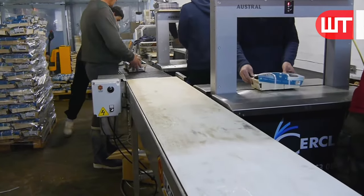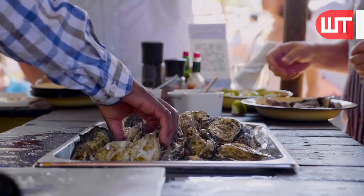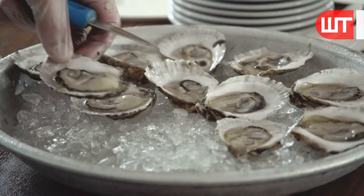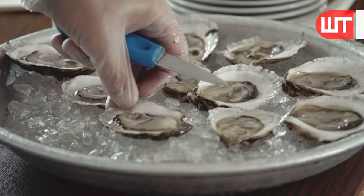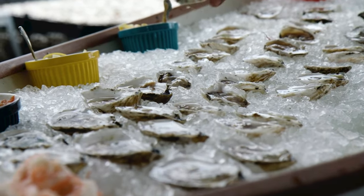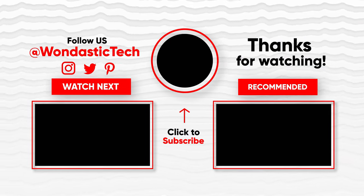We hope you enjoyed this enchanting journey of cultivating oysters in a natural lake and then processing them in our factory. If you're as mesmerized as we are, please don't forget to hit that like button and subscribe to our channel for more awe-inspiring adventures. Until next time, keep savoring the magic of the natural world. Happy shucking. Goodbye.